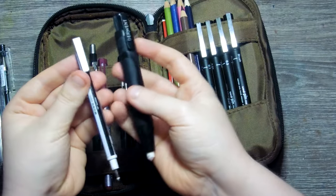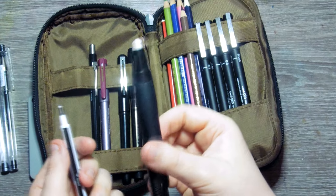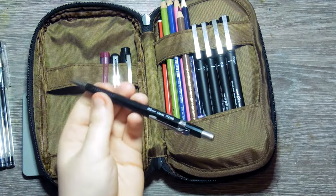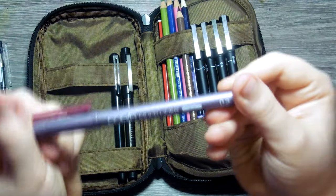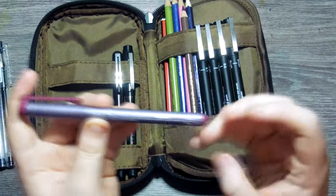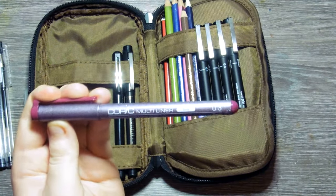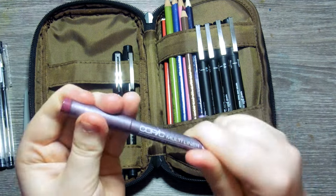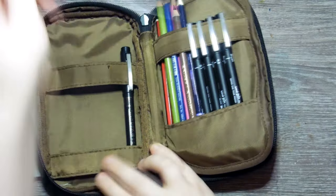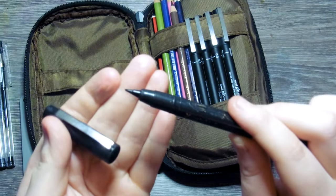We have two mechanical erasers: the Tombow Mono Zero and the Derwent mechanical eraser. The Mono Zero is great for small details and the Derwent is good overall. For my mechanical pencil, my trusted P205 by Pentel — a 0.5 lead. I love the Copic Multiliner in the color wine; I started using it for a draw-this-in-your-style piece and absolutely adored it — this is a plain 0.3. We also have the Pentel Pocket Brush Pen and the Zig MangaCut Flexible in Fine.